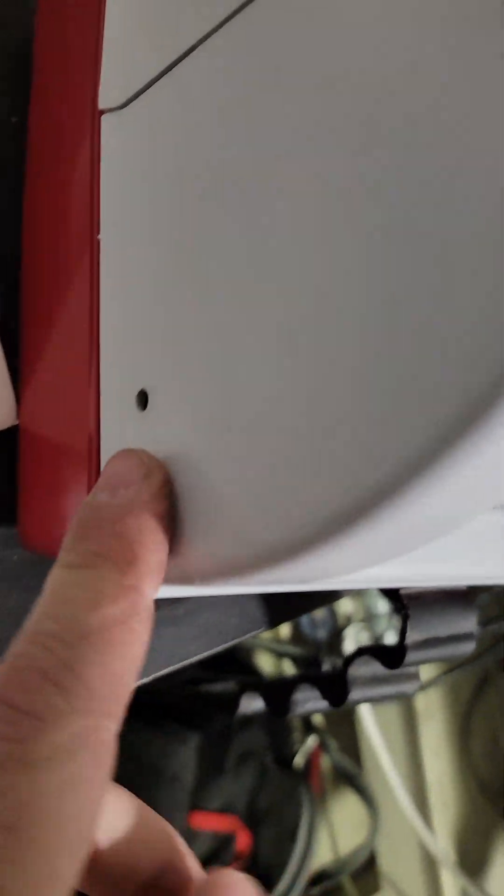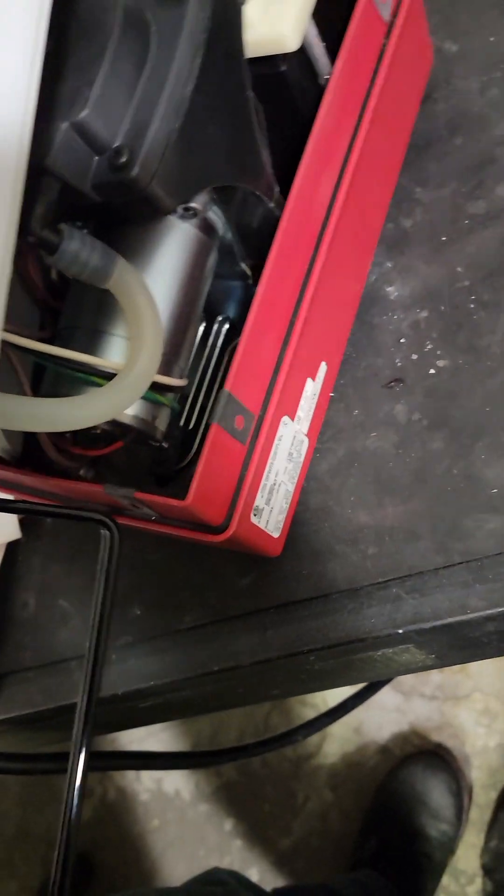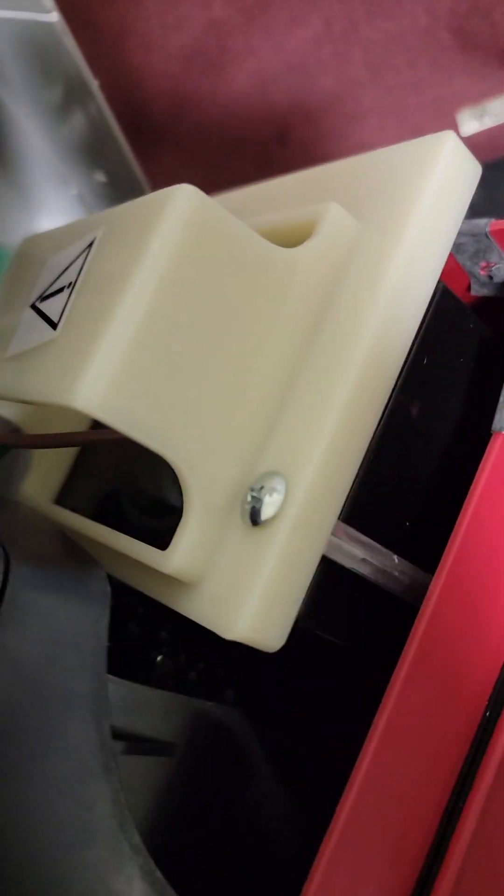Easy enough. Pull one, two, three, four, five, six screws with a small screwdriver, pry it, get the top off, and there's your battery.